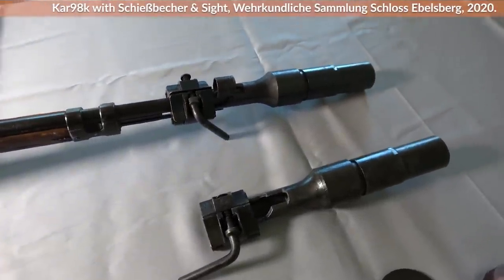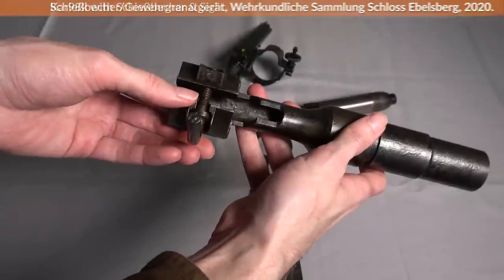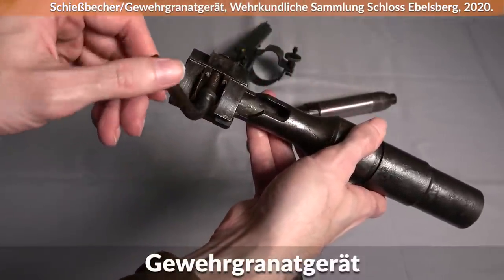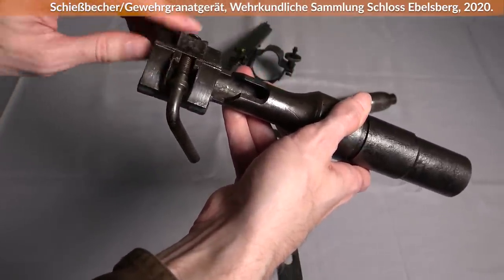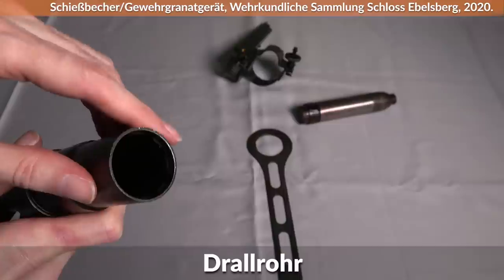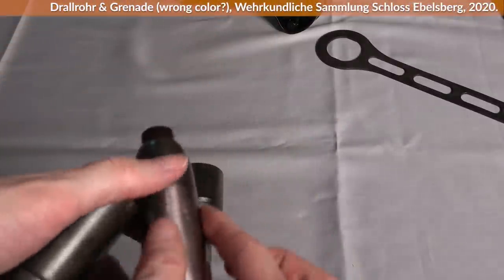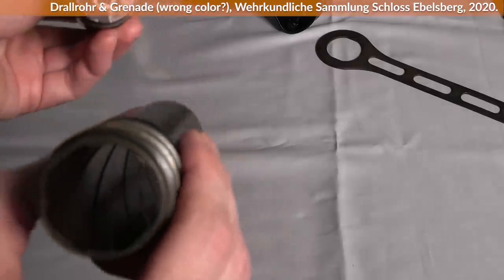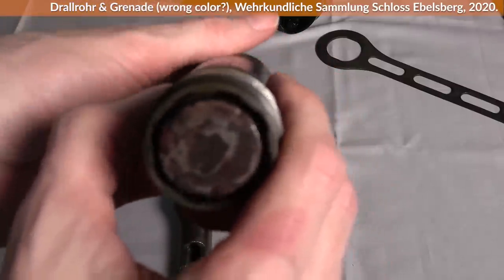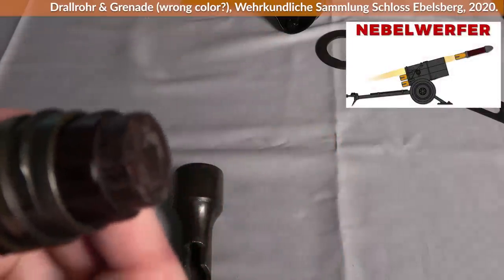Let us take a closer look at the Schießbecher, the grenades, and how everything is put together with the K98k. The Schießbecher, also called Gewehrgranatgerät or 'rifle grenade device,' consists of a holding device fixed onto the rifle with a screw. The front part was the Drallrohr, literally 'swirl pipe,' which has a rifle rifling that fits with the bottom of the rifle grenade. According to the pamphlet, there should be 8 grooves angled at 12 degrees for stabilization during flight. The launcher had a caliber of 3 cm or 1.18 inches.